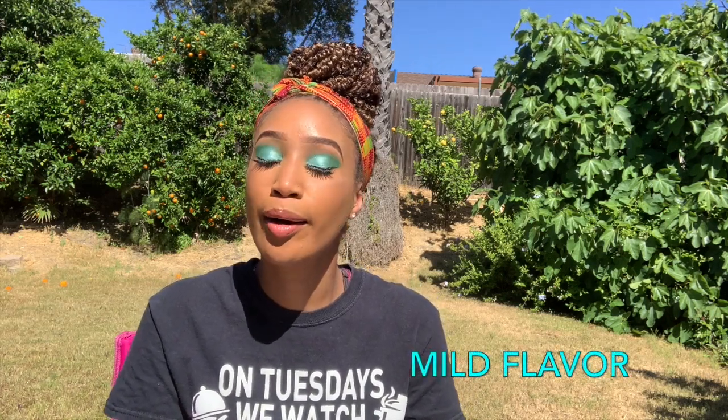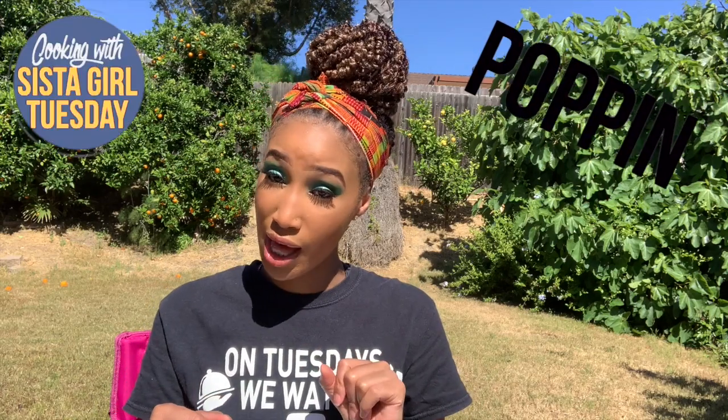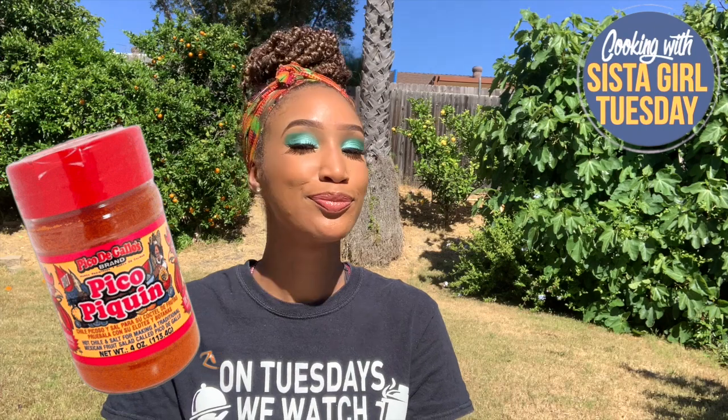For it to be jalapeño mac and cheese, I wasn't feeling the heat. I think it could have used a little more seasoning — some salt. That day we had some fried vegan chicken, fried tofu, which gave us the salt back. But if you're eating it by itself, a pro tip: add some pico de gallo seasoning. You just can't go wrong when you add pico on top of something.